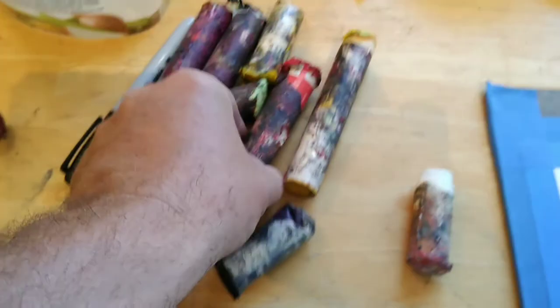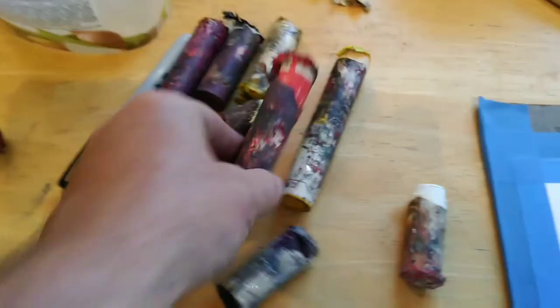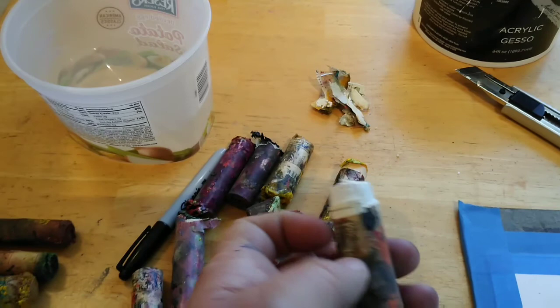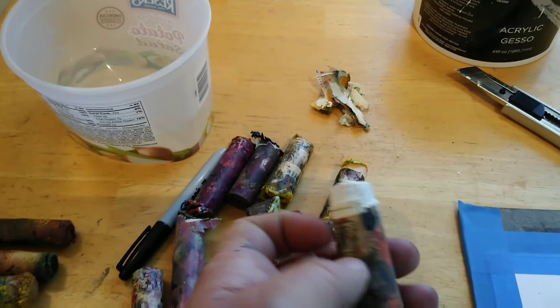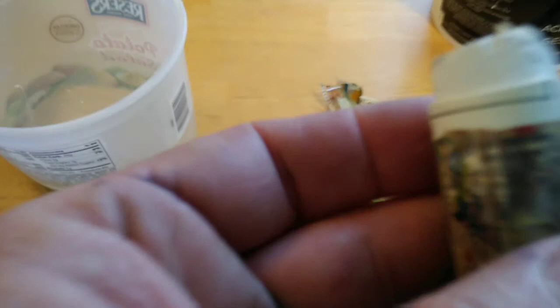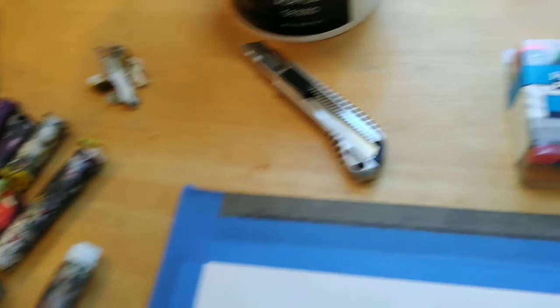These are all remnants of Winsor & Newton brand oil bars. I used to draw with these quite a bit. What they basically are is oil paint in stick form, and they have the feel of a big tube of lipstick — very soft, very mushy. They have a coating or sleeve around them that you've got to peel off so that you can draw with it. Here's some titanium white. They're a little bit pricey, but it's worth it if you get into this. They're very good for expressionist drawing, though the price is prohibitive for some people.